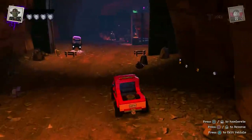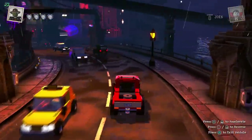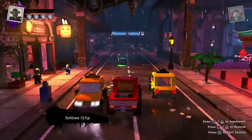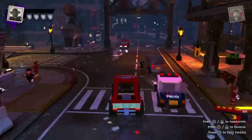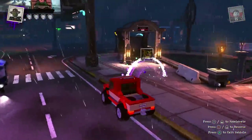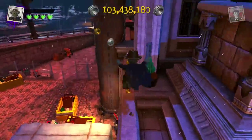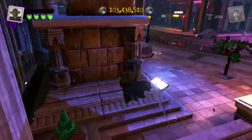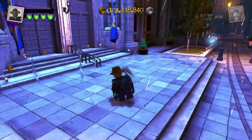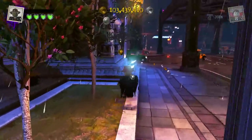It's nice to finally do a character that isn't from the black and white era of cinema. I've loved doing the Invisible Man, the Creature from the Black Lagoon, and Dracula — they've all been so much fun to make. But it's great to finally show some characters that aren't from that era. I know there's been a lot of requests and I can't wait to share all of the characters I've already planned.